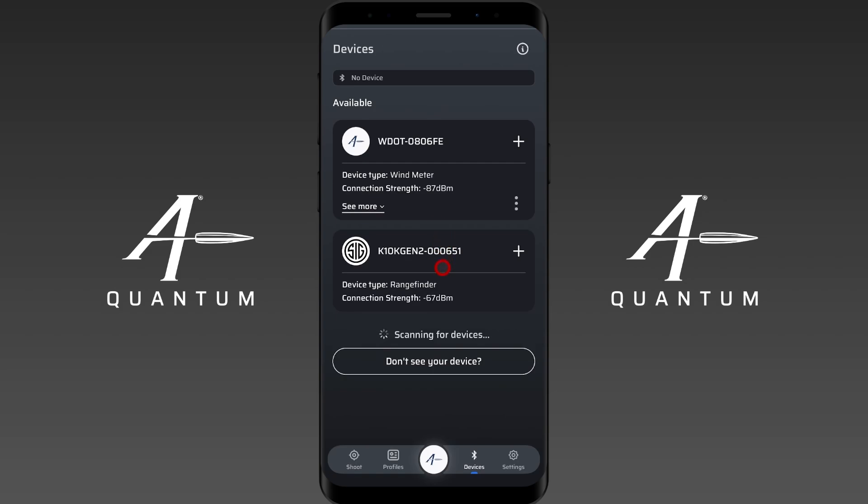This rangefinder has actually already been paired to the app — it's gone through the pairing process, which you can do on your own on the side. But I want to make sure I can see both devices in the app before I try to pair these two devices together, which we're going to do later in this demonstration.